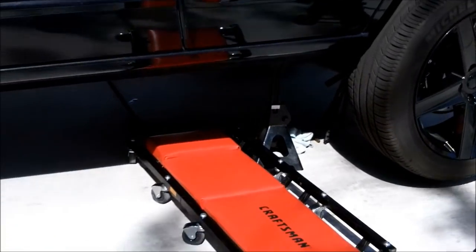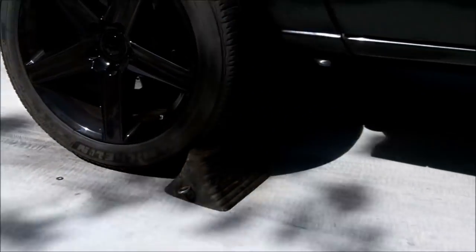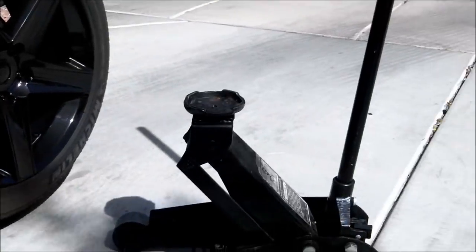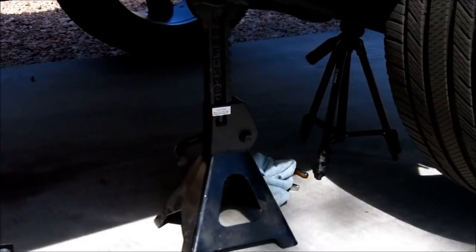If you do need to raise your vehicle to get underneath there like I do on mine, chalk the tire, use a hydraulic jack to get it up there, then put a jack stand in here, and also set the parking brake.